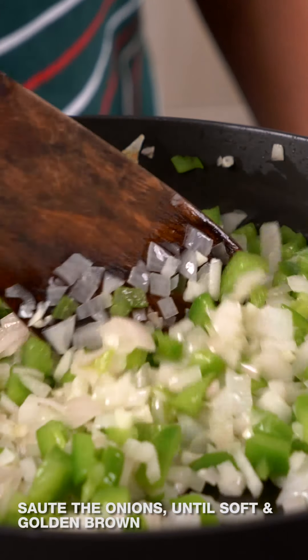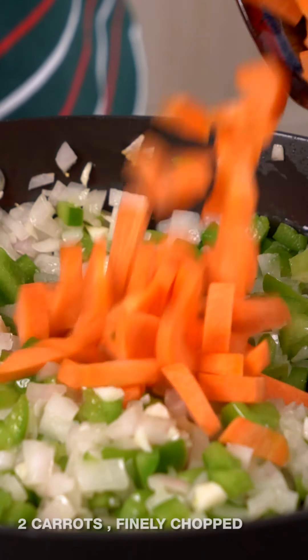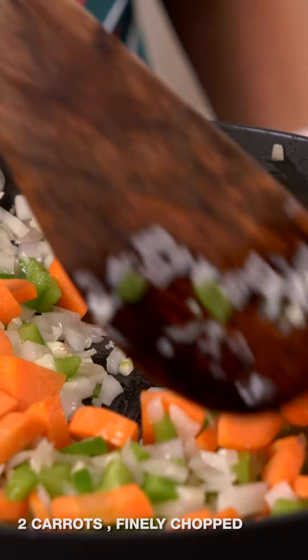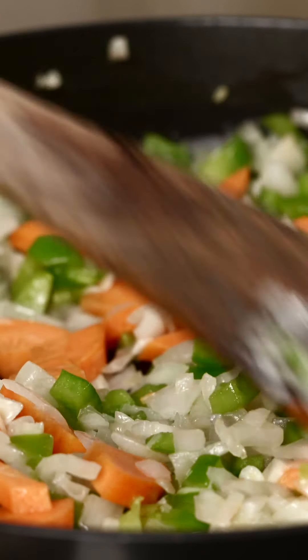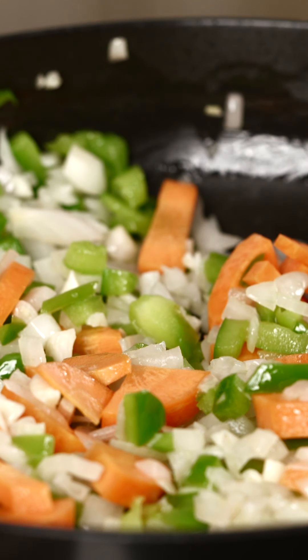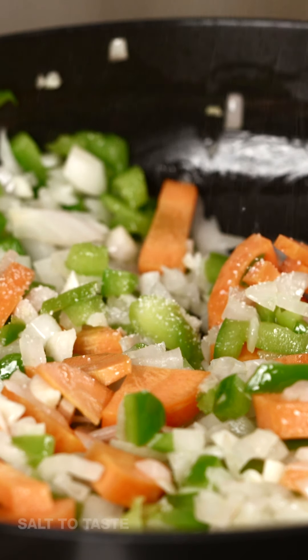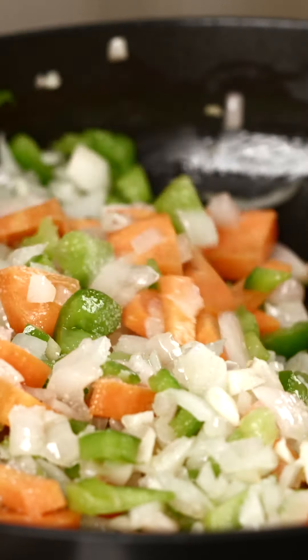The onions have started sweating and have not changed color as yet. At this stage I'm going to add in the carrots and cook the onion, capsicum and carrots until they're completely done. You'll notice the onions turning lightly brown as well as the capsicum — we want a nice roasted consistency. I'm going to sprinkle some salt so it gives a good color and taste. In about 3 to 4 minutes we'll get a good consistency.